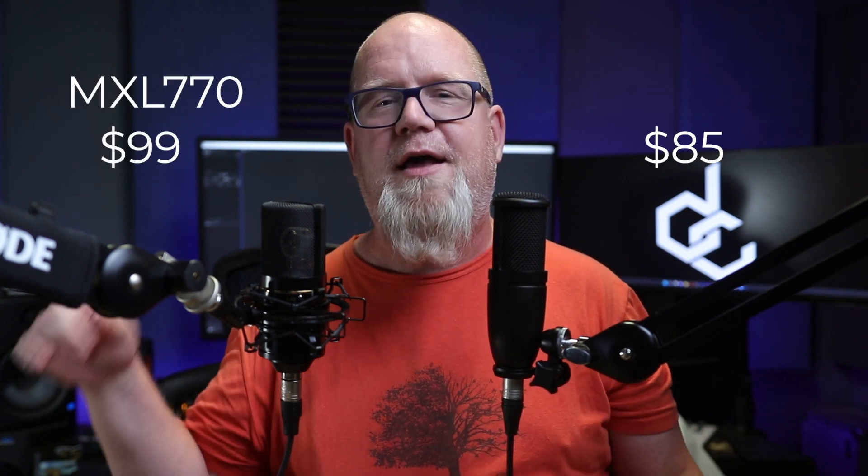Now we have the MXL 770 up against the P120. The P120 I've referred to as a bit of a unicorn microphone, and the MXL 770 I've referred to as trash on a few occasions. This is the difference as I go between the two microphones. This is the MXL 770. This is the AKG P120. They have a lot of things in common, including capsule size — though the capsule on the MXL 770 I believe is a little bit bigger than the P120. This is how the AKG P120 handles those high-end frequencies, and this is how the MXL 770 handles it. The P120 is actually a cheaper microphone than the MXL 770.